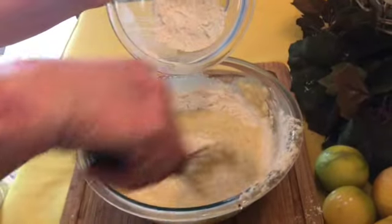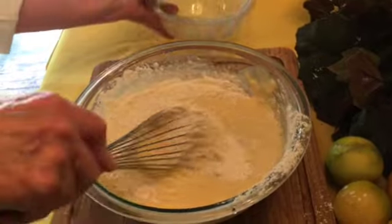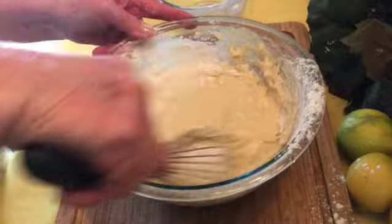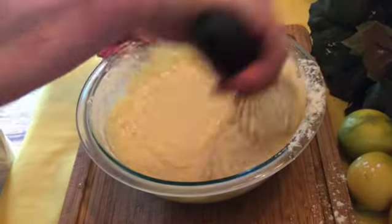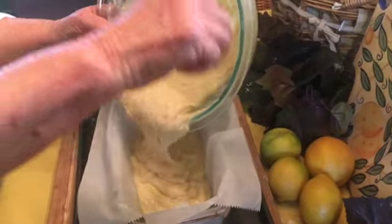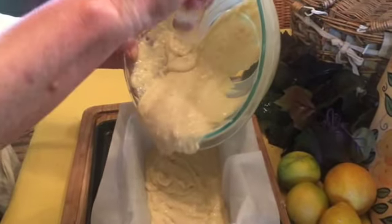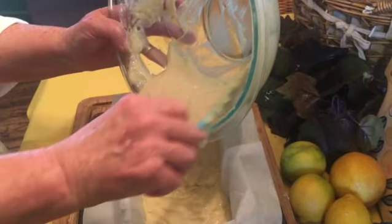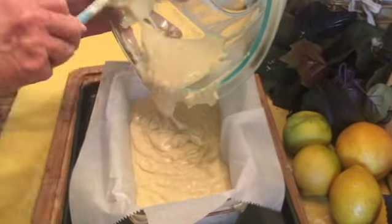Your final addition is stirring in or whisking in your flour, salt, and baking powder. Be careful not to over mix this. It may be a little lumpy and that's really okay. You're ready to just pour your batter into your prepared loaf pan. This will go into our 350 degree oven for 45 to 50 minutes.